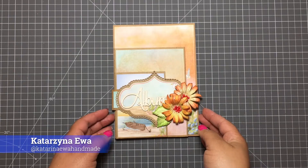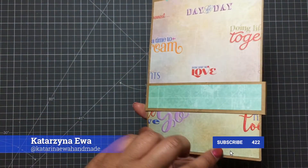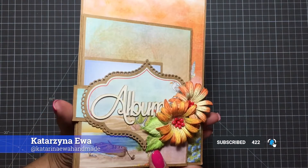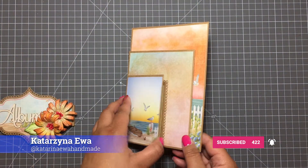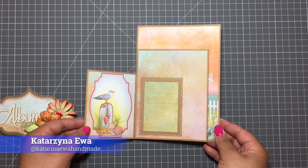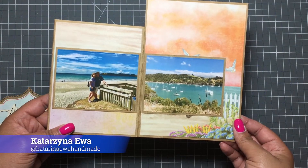Hello and welcome to my craft studio and my YouTube channel. My name is Katrina Ewa and today we will create together this super cute mini album. This is actually a super easy design to create and you can use it for any occasion.